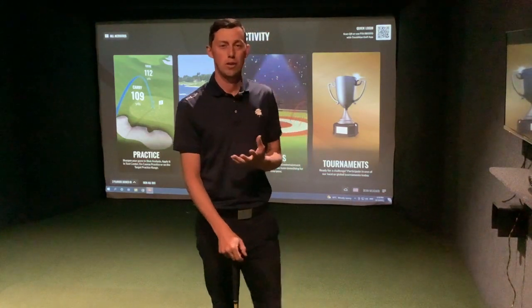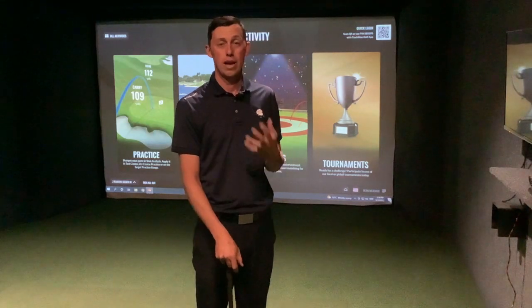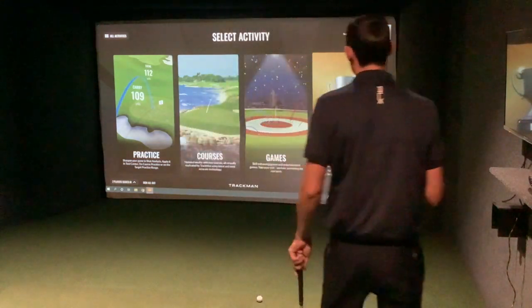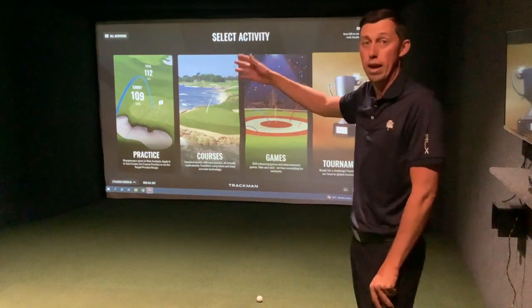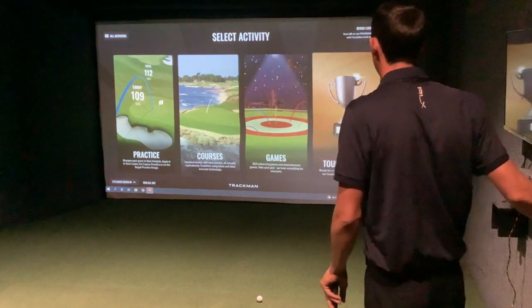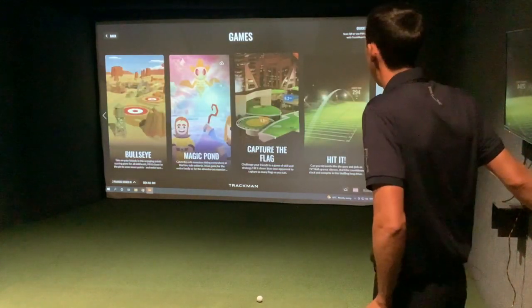What I'd love for you to do is come down, either by yourself or with some friends, and put your swing under a bit of pressure by playing a really fun game you can do here in the golf simulator. I'm going to walk you through the steps. You come into the simulator — usually the practice area would be open with the range — but you go back out of that to this screen, grab the cursor, press on Games, and go to this game called Capture the Flag.